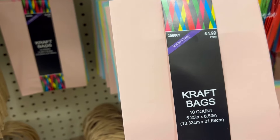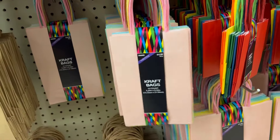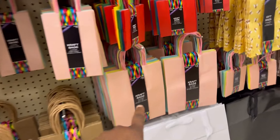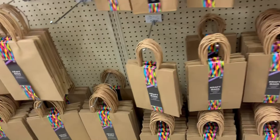I'm grabbing two of these — they're $4.99 for a 10-count, but since they're half off you get 20 of them for $4.99. They also have a bigger size right here, 10 of them for $5.99. I might grab one of those just to have for later.